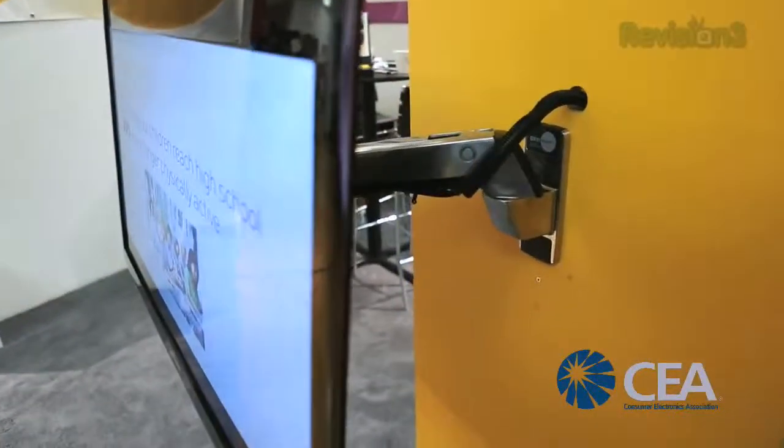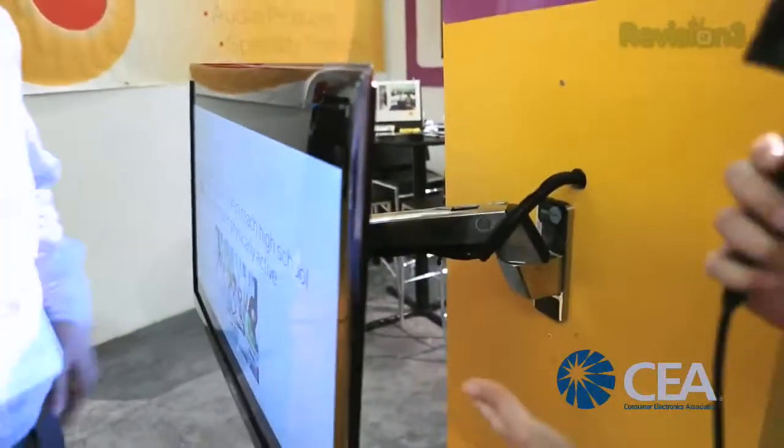Here at the CEA Line Shows, I've come to the Omni Mount booth. I'm very excited — this is Jeff Miller. They do mounts, obviously Omni Mount. This mount looks kind of like a robot, so I'm very excited to hear all about it. Tell me what it's called. This is called the Play 40.